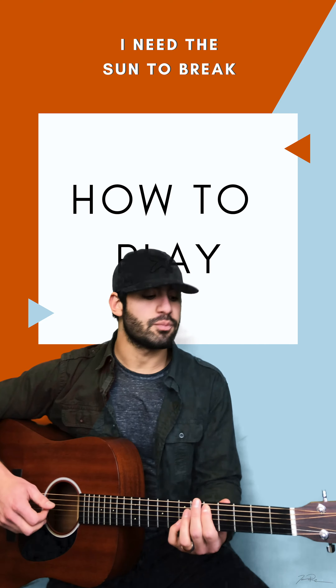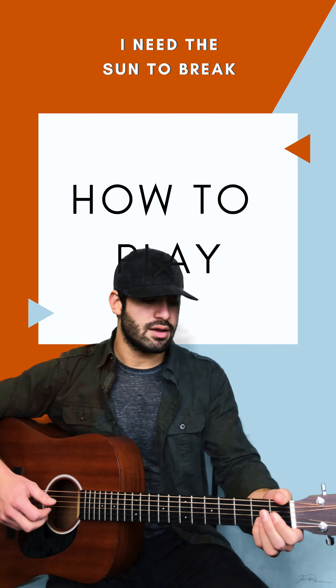What's up everybody, this is Jacob Restituto and today I'm gonna teach you how to play my song 'I Need the Sun to Break.'